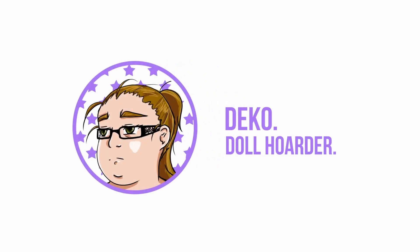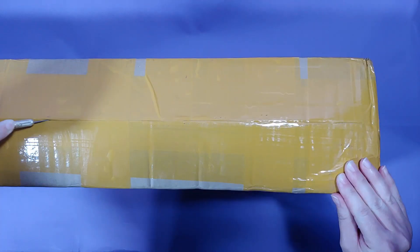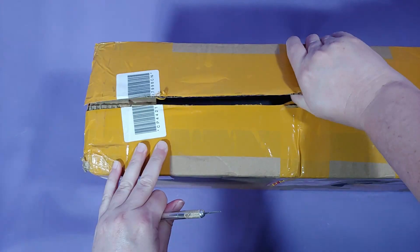Hello everyone! Welcome to another box opening video. In this video we'll be opening a Dream Valley Silvis, if that's how you want to say it.